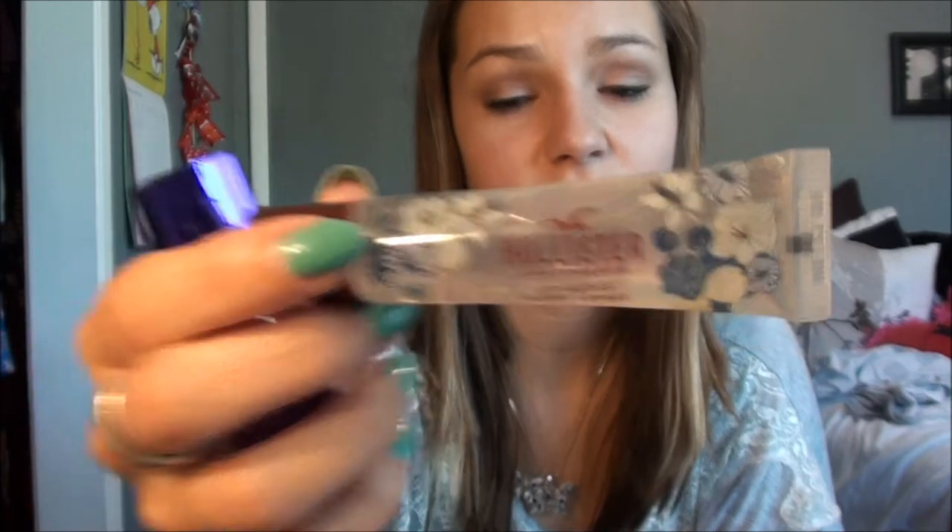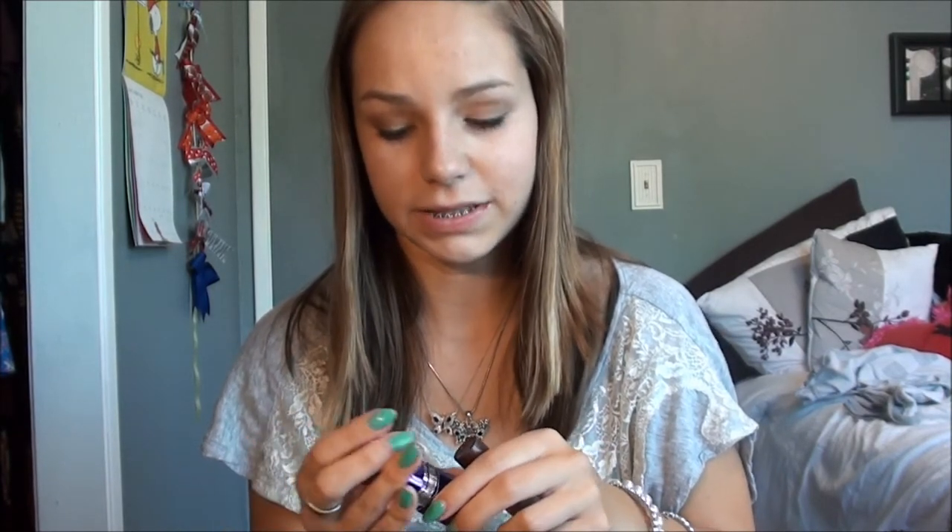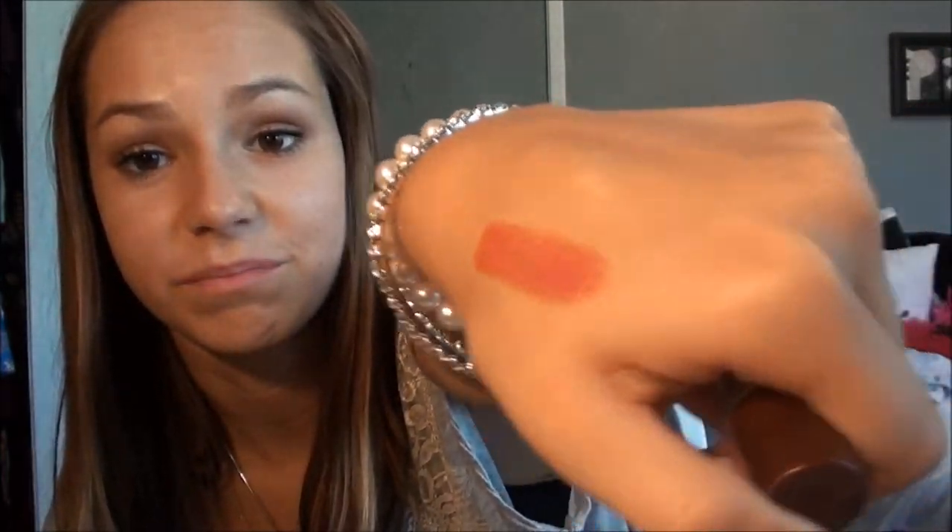And then I just have some lip gloss and lipstick. This one is from Hollister — I got this a while back, it's just kind of a clear lip gloss and goes with everything. And then this one is Moisture Nude 240 Latino by Rommel. It's really pretty — I'll probably be switching out my lip glosses and lipsticks depending on what I'm wearing, but this is just a swatch of that.